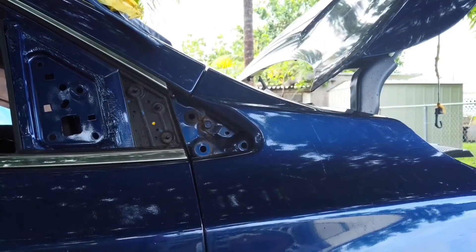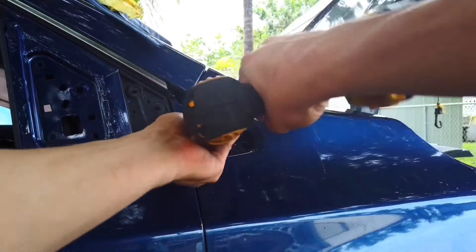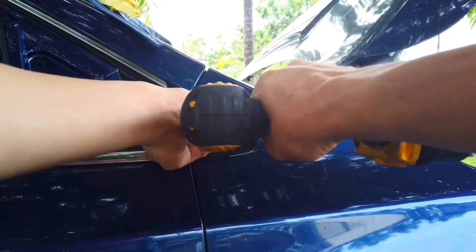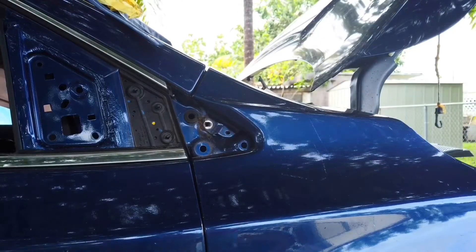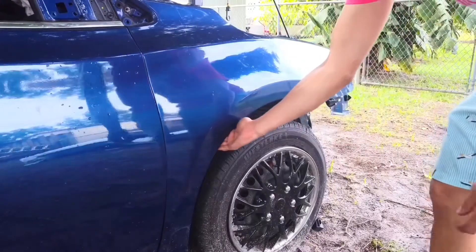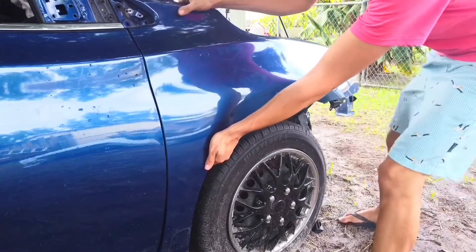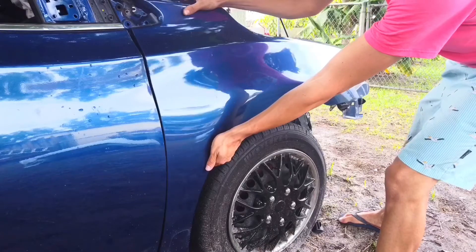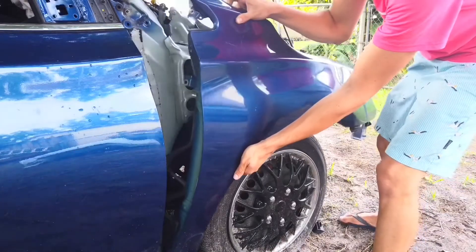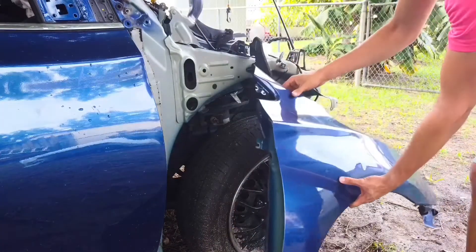Once we remove the trim you will have access. Now that we are in the process of removing this bolt — there you go. Now we can go ahead and give the fender a good pull. This fender is glued to the car frame, so you might need to use some elbow grease to be able to remove it since it's a strong car glue. All right, there you go — that's pretty much all for this video.